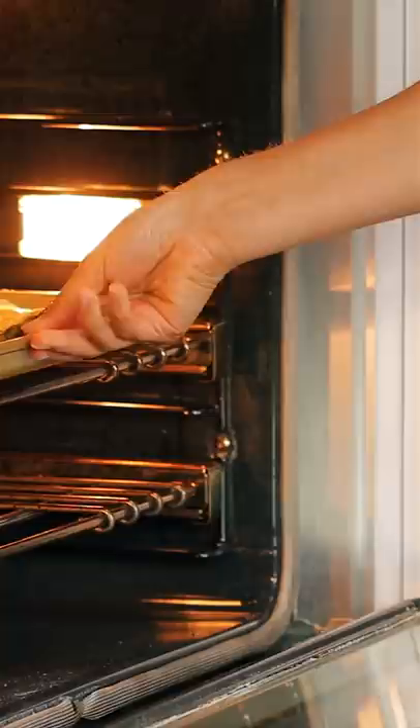Top your asparagus with your sliced lemon then add pats of butter. Bake in the center of a preheated oven at 400 degrees Fahrenheit for about 10 minutes or until the asparagus is tender.